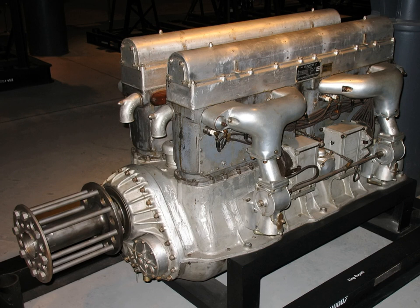In the Sulzer LDA engine, a gear wheel on each crankshaft meshed with a slightly smaller gear wheel on the central output shaft. The crankshafts ran at around 750 revolutions per minute, but the output shaft ran at about 1,000 revolutions per minute. This allowed the use of a smaller and lighter electrical generator when the engine was used in a diesel-electric locomotive.